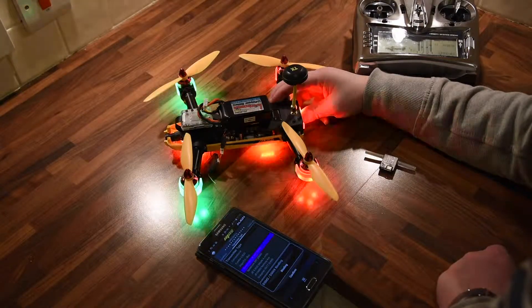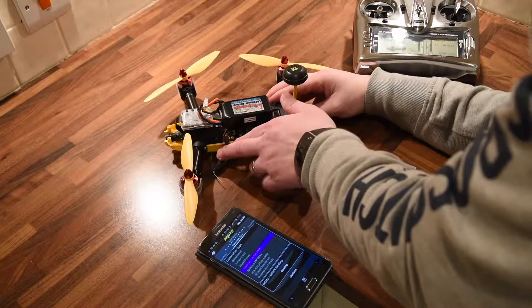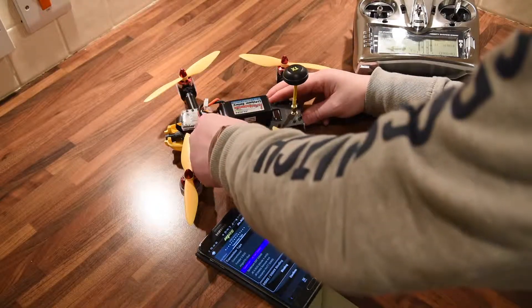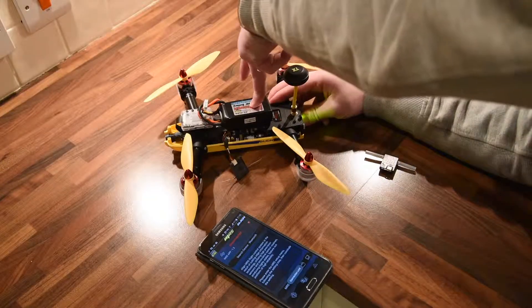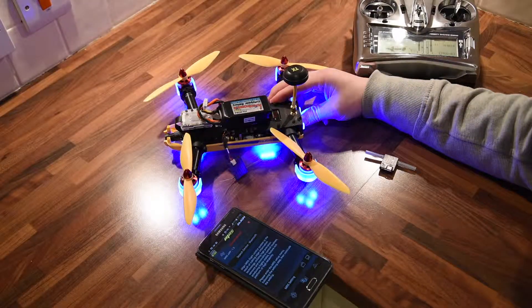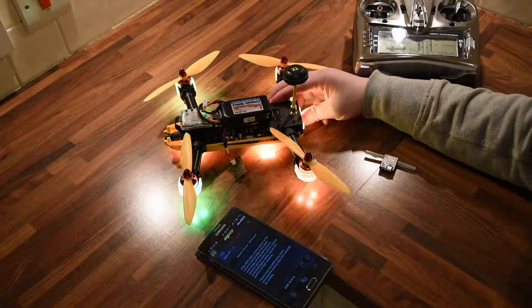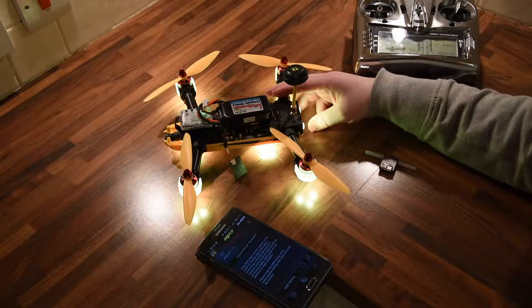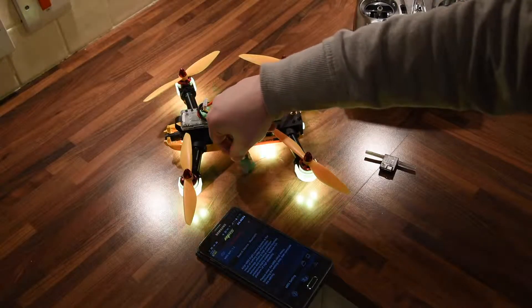I'll turn that off and hold this around just so you can see it better, then turn it back on again. Sadly, it doesn't seem to have gone into bind mode at all.